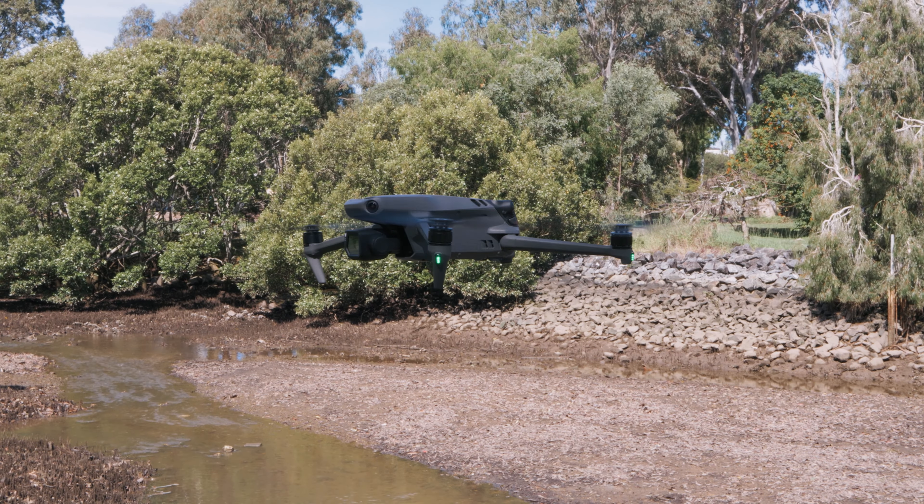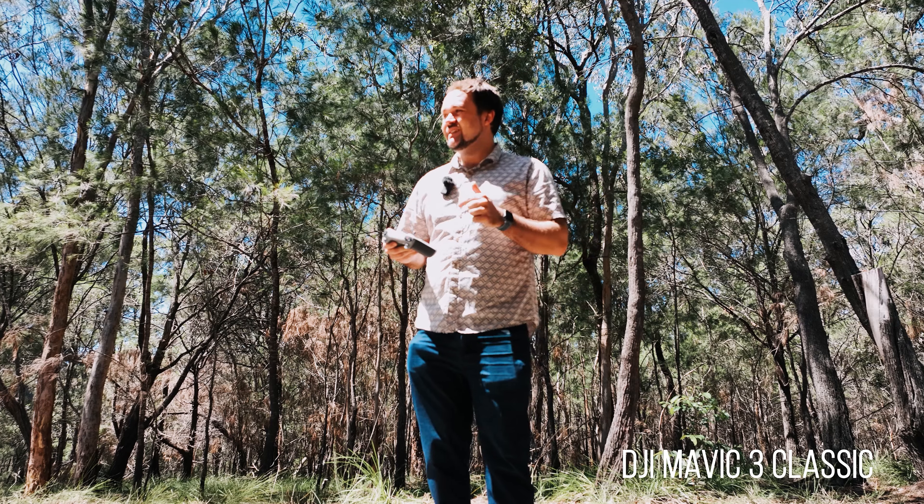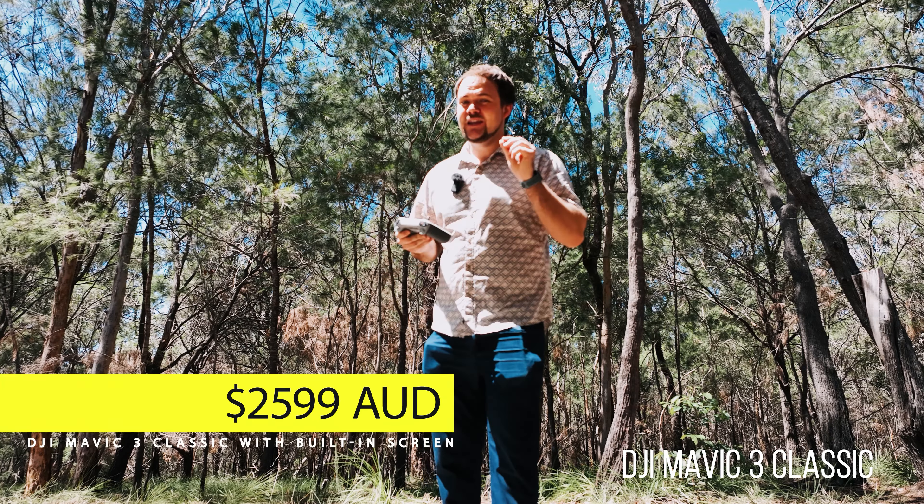Now I'm going to test out the Active Track from the Mavic 3 Classic. I'm in the same location that I tested the Mini 3 Pro's Active Track. That drone's a lot smaller so I'm very curious to see how a larger drone goes in a really tight area with a bunch of trees. Let's launch the drone and get straight into it.